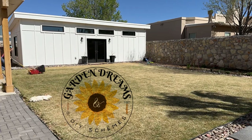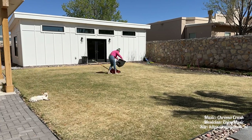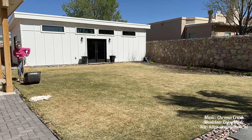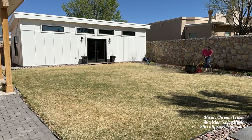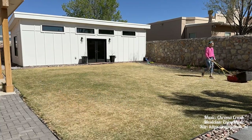Hi guys, welcome to Garden Dreams and DIY Schemes. In today's video I'm going to be turning my yellow grass into green grass because it's spring time. I'm pretty tired so don't mind my dullness — I'll get cheery after a while.